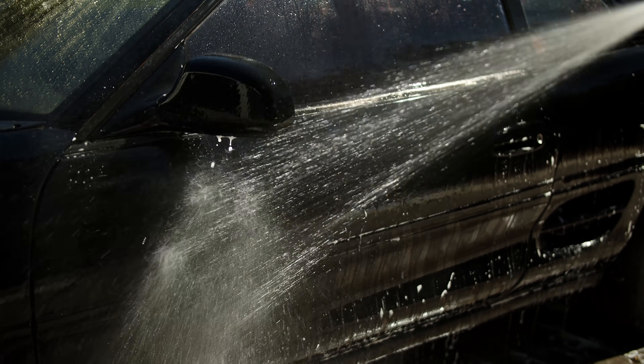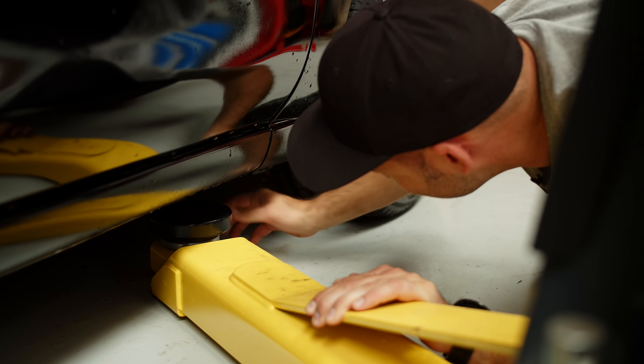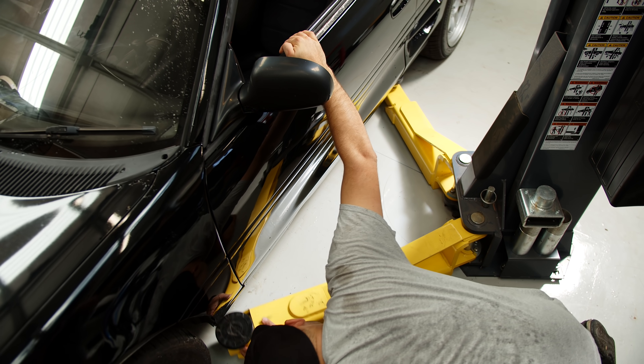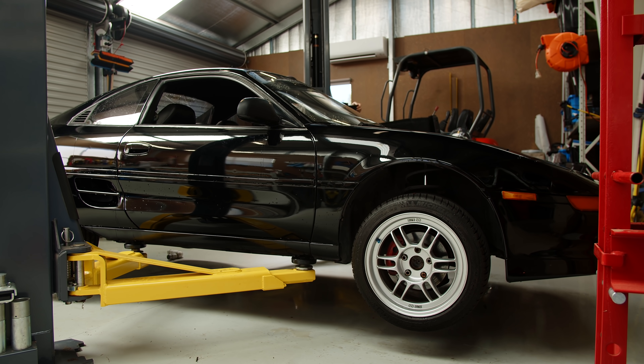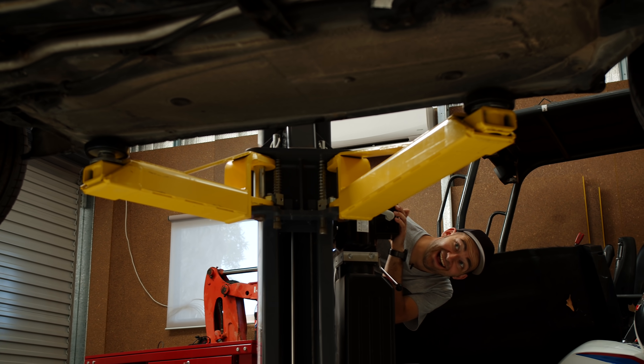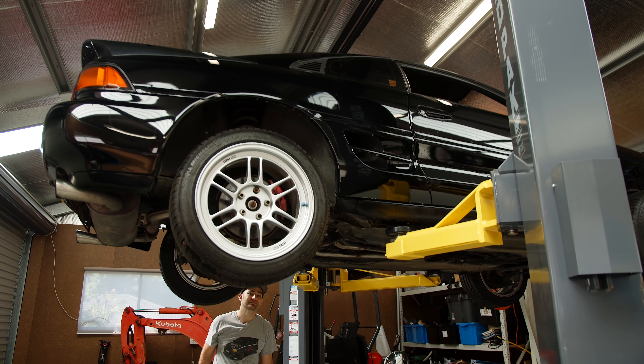First up, the filth needs to be removed from the outside of the car before I can start on the filth inside the engine bay. This wonderful tool, known as a hoist or lift, means I won't have to roll around in mess underneath the car. It's way easier on your body. With the car in the air, I can take a closer look at what I'm dealing with.